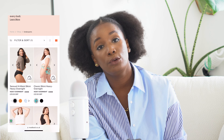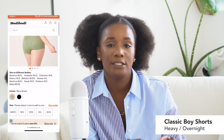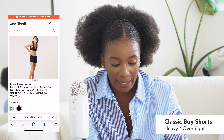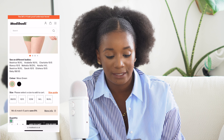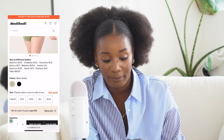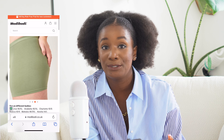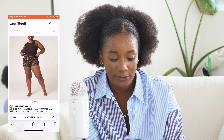So I'm going to jump onto the website. ModiBodi is essentially pants, and as of recently bras as well — for women, for men, for kids — and they have accessories now. They're doing a lot. They also have swimwear, which looks really nice. When I first came across the website, I went straight to women's and then to underpants, and I filtered right away and selected heavy/overnight.